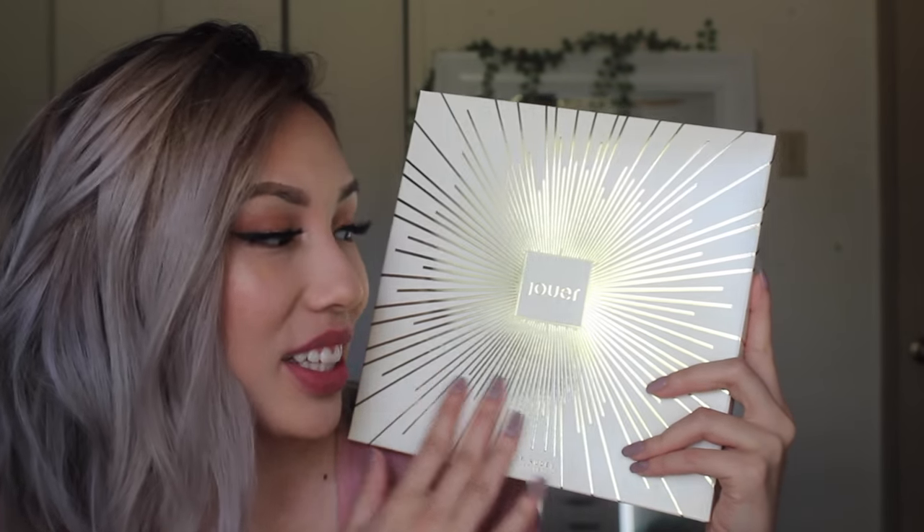So this is what the packaging looks like. It came in a box like this — very, very nice. I really like the gold, and it shows you the information and what liquid lipsticks it comes with. This is a nudes liquid lipstick set, and I'm so excited because I only wear nudes. So this is probably the best thing ever.